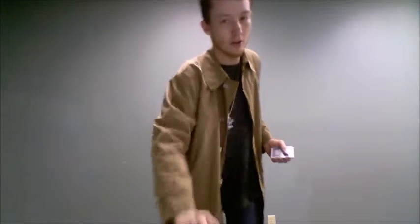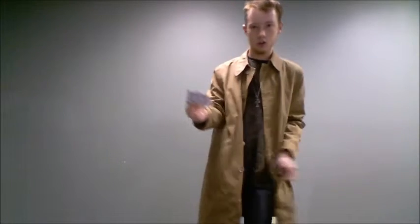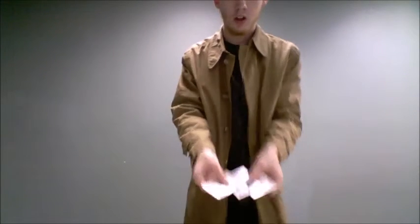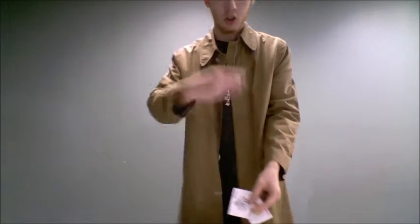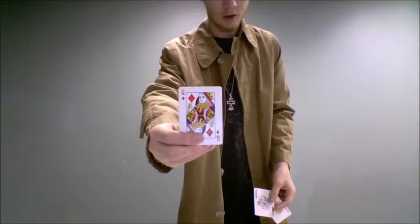I'm going to take two helpers — these two jokers. My two helpers are going to sift through the deck and they're going to draw out the card. What we have here is not only the chosen card, but the Queen of Diamonds.